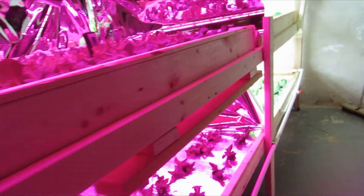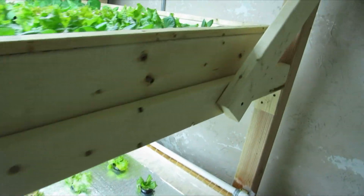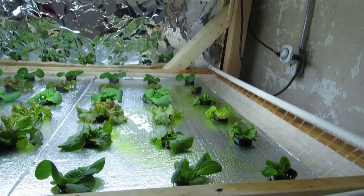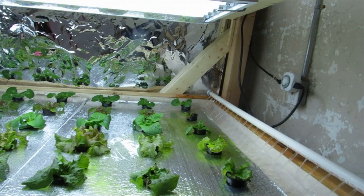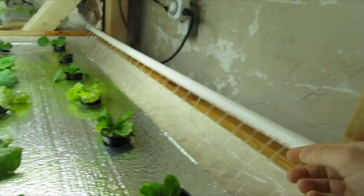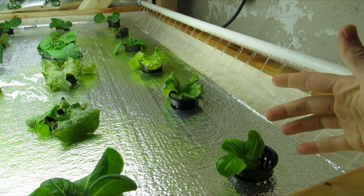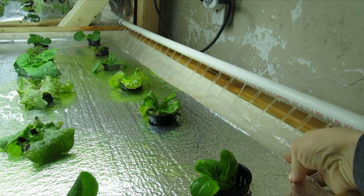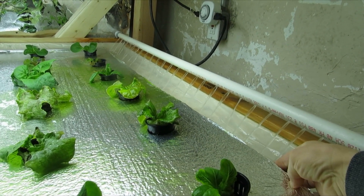One thing about the different design of the system itself — the top was just a floating raft system, and in the bottom I created this river. The only problem I have so far is that this water is splashing up onto the first row of plants, so they're constantly getting water on them and they're not growing quickly. I need to put some kind of plastic divider so they're not getting splashed like that.